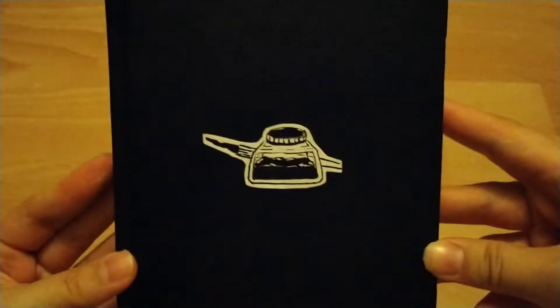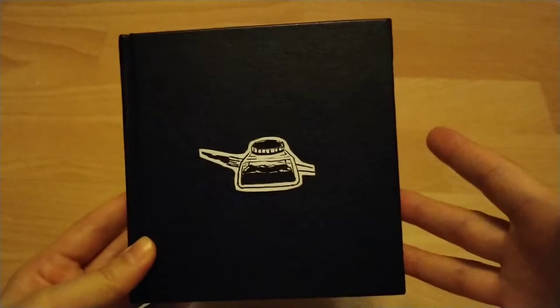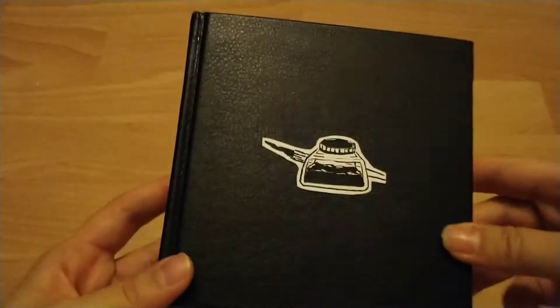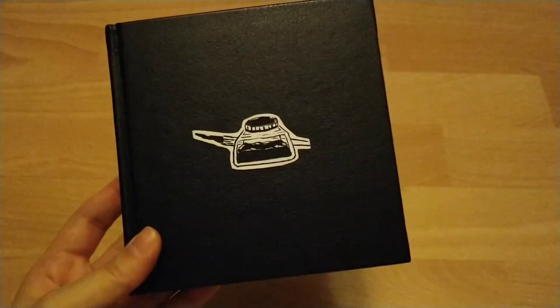And that's that for 2019 Inktober! I hope you enjoyed watching this. Let me know which one is your favourite, or if there's more than one. Thank you for watching and until the next one, bye!